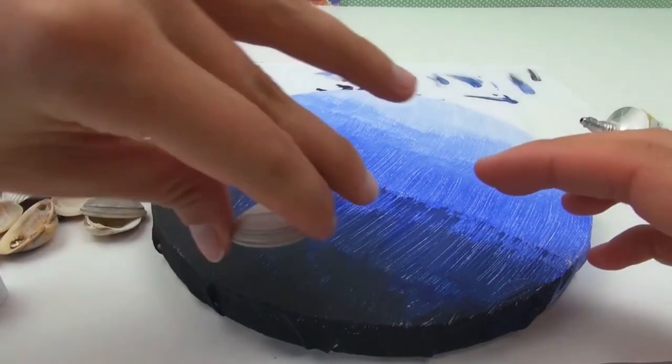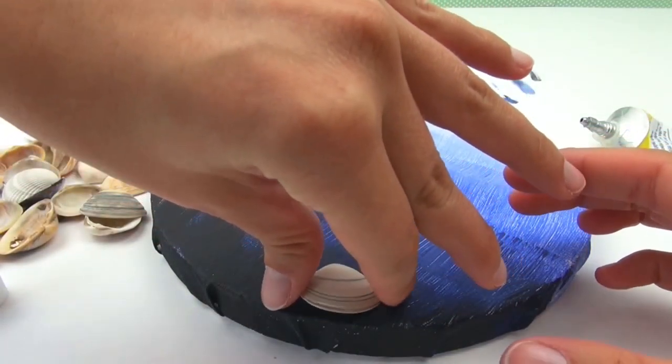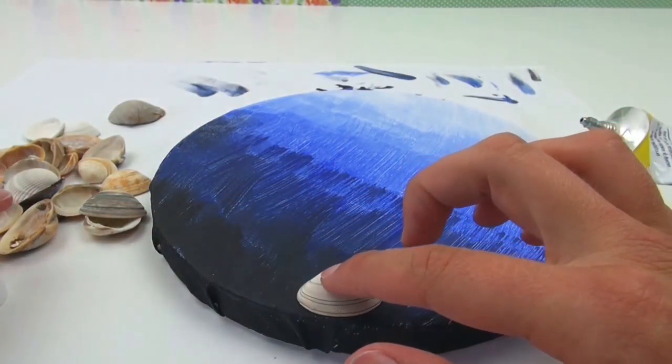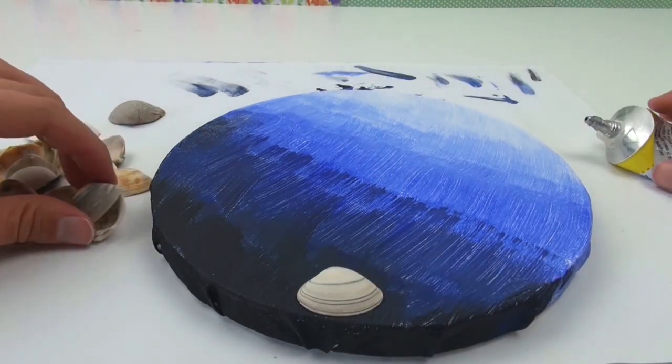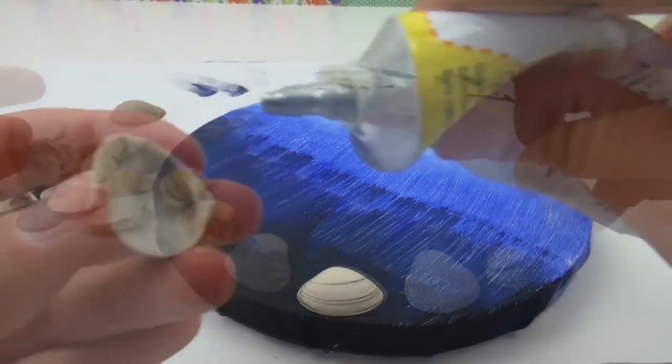It might be an idea to place your shells already on the canvas and then glue them, so you know what will look good.